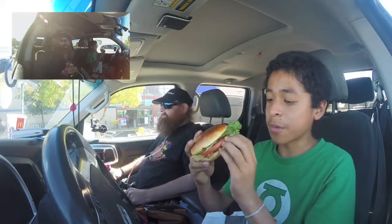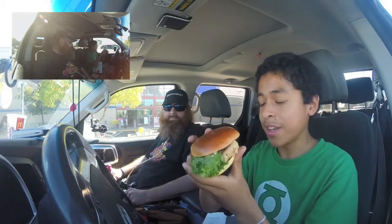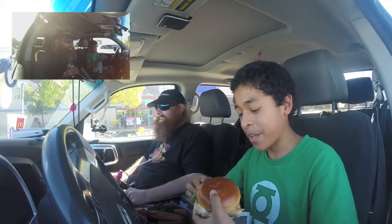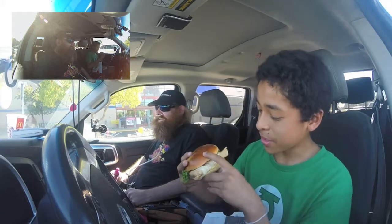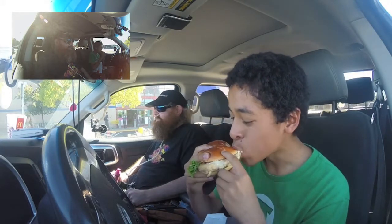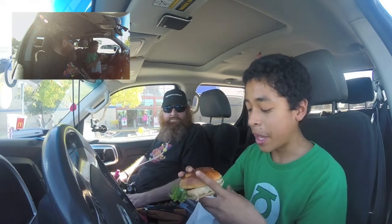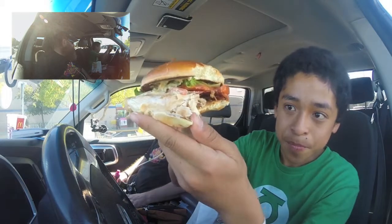I've actually never had a McDonald's sandwich like this with chicken. First bite — the cheese was perfectly melted, like perfect. The chicken tastes really good. I was actually surprised because usually the chicken at McDonald's is a bit processed and iffy, but this is tender. The bacon — is it crispy? Yeah, it's crispy.